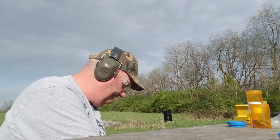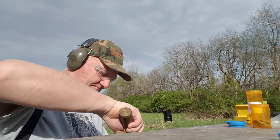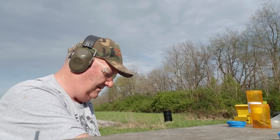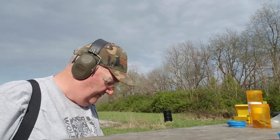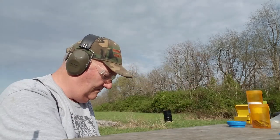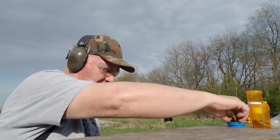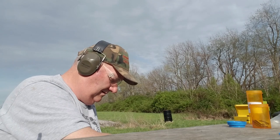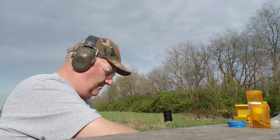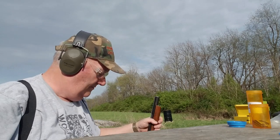Let's shoot three and see what happens. Pour the powder in there, dump it down, knock your powder down in there. Get a patch and a ball. Get the little short ram rod. Get a cap — number 11 cap.